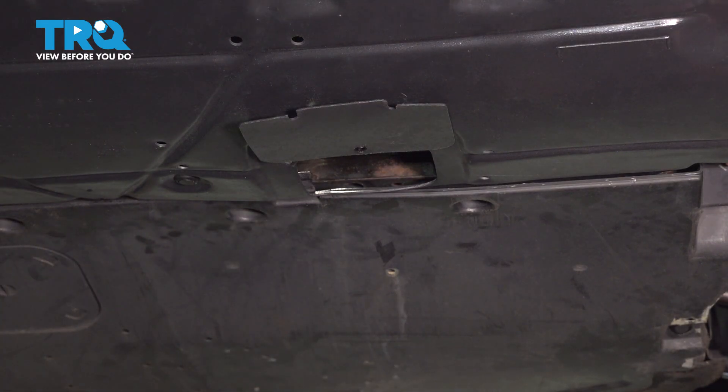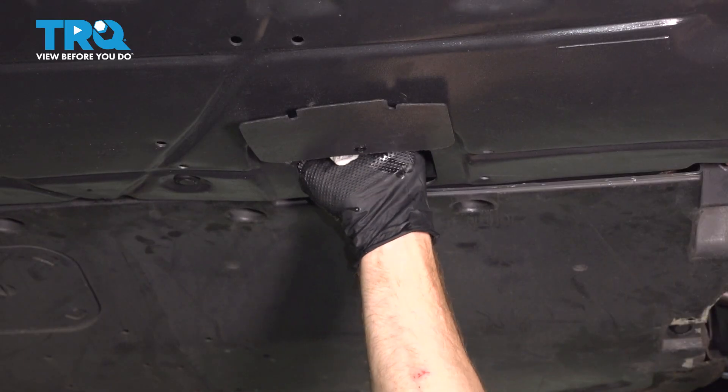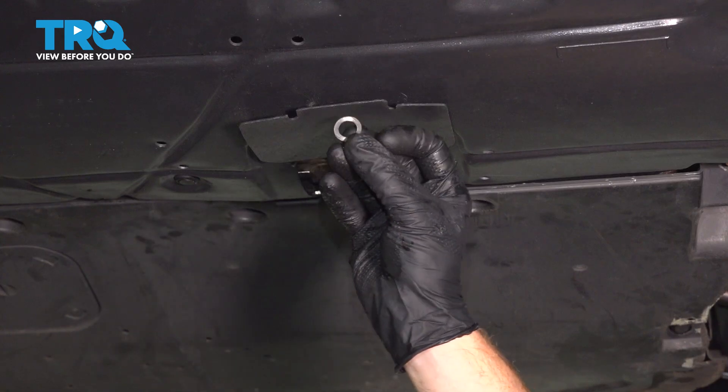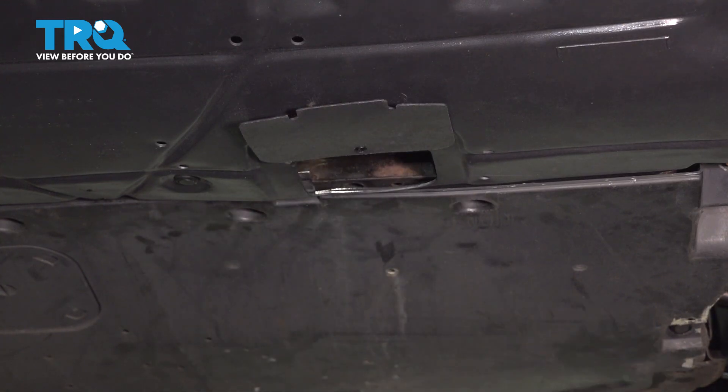Prior to installation of any brand new part, we'll make sure we clean and inspect the mounting surface. During the removal of my original sensor, my gasket fell off of the sensor. I've removed it and I'm going to dispose of it properly.